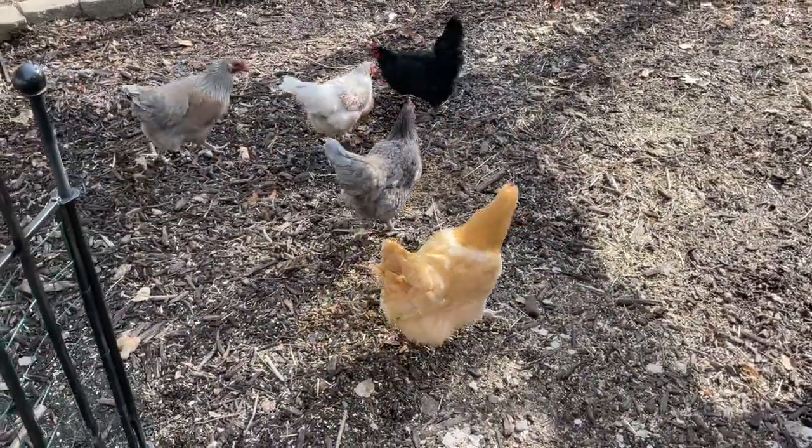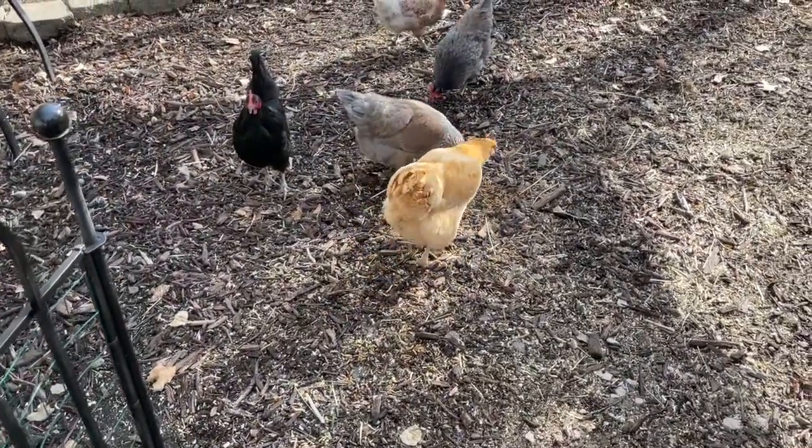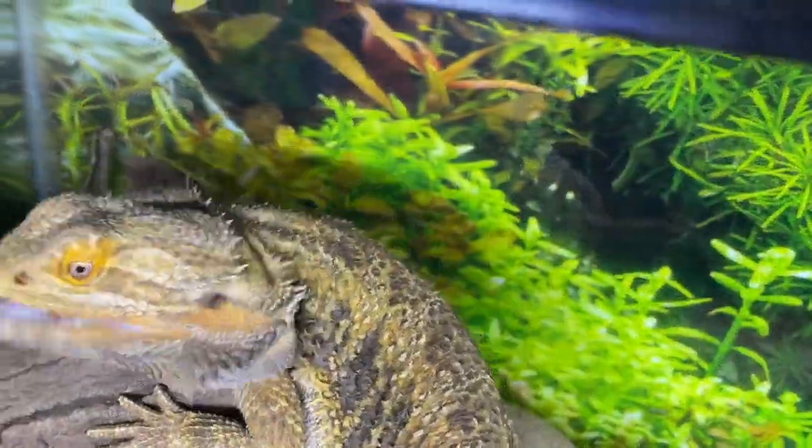And since this has 75 times more calcium than mealworms, let's give some to our bearded dragon and see how he likes them. Oh yeah.